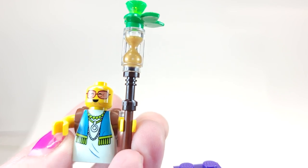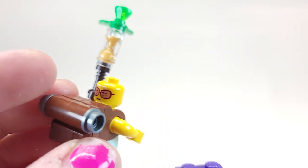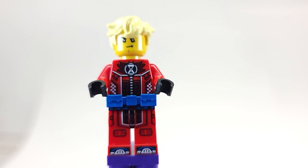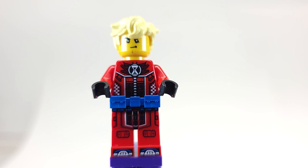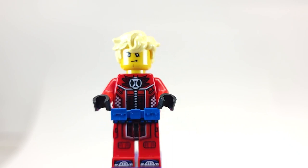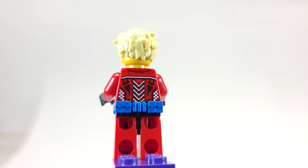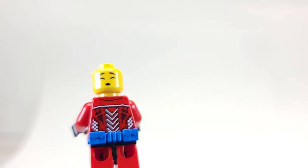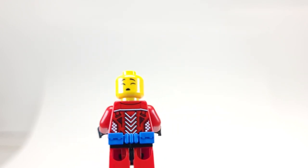This next character I don't remember the name of, but he has a really cool torso print and leg print. I believe he's in a race car, so that makes sense. He comes with a blue belt and a focused look with a crazy hairstyle, and his back is also nicely printed. He even has a sleeping head — I wish this was a mini doll because we don't get a ton of different emotions, but it's still a cool little head. I believe he actually falls asleep in the show.